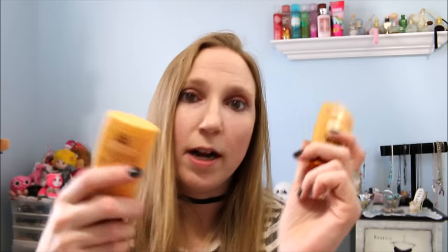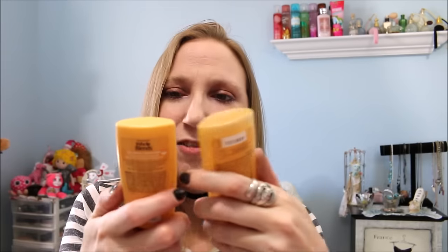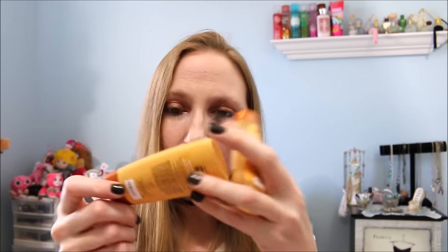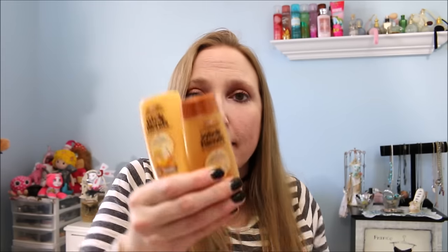I used up this sample — I'm trying to get through samples. One of my goals, if not resolutions, needs to be to get through some of my samples because I have so many and I just don't reach for them. These were the Garnier Whole Blends Shampoo and Conditioner in Honey Treasures, with Royal Jelly Honey and Propolis Extracts. They smelled really good — I loved the scent. My hair felt really good after using it. I did like those.